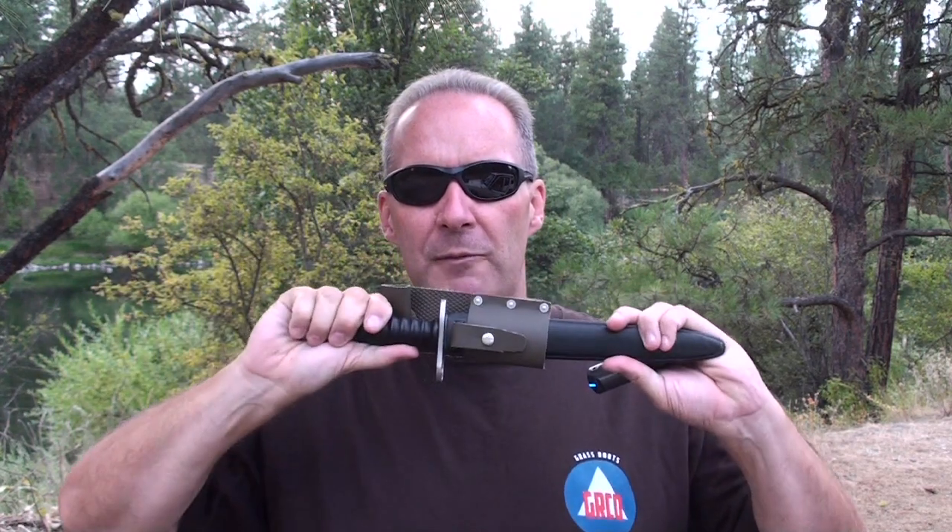Welcome to this edition of Grassroots Civil Defense. We're going to talk about two things in reverse order. The second thing we're going to talk about today is actually the 1957 pattern Swiss bayonet. It has several different names — we'll get to that in a minute. It's beautiful, it's stainless steel, and it's a true dagger.